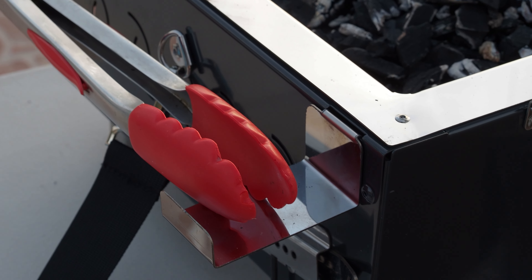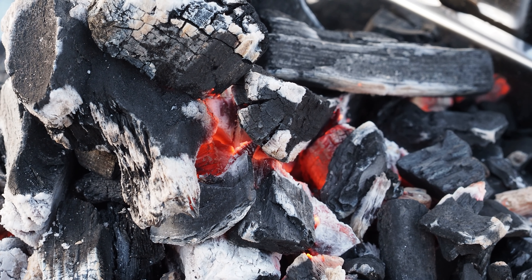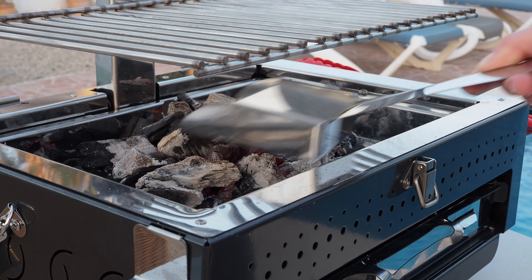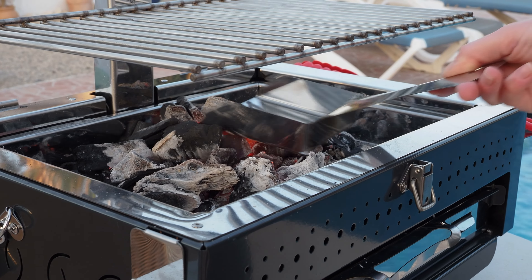So enough technical talk — let's give this Pico its first light. We're lazy; we can't be bothered with fire lighters, so we just throw on the lumpwood and use a gas torch. Once the charcoal is nearly ready we attach the grill onto the Pico — you can see how easily it attaches. Then we use the supplied scoop to spread the charcoal more evenly.